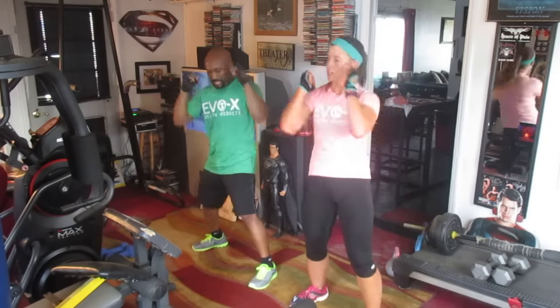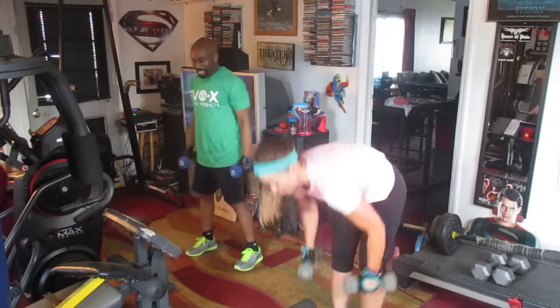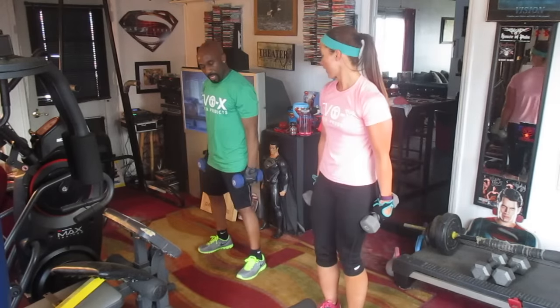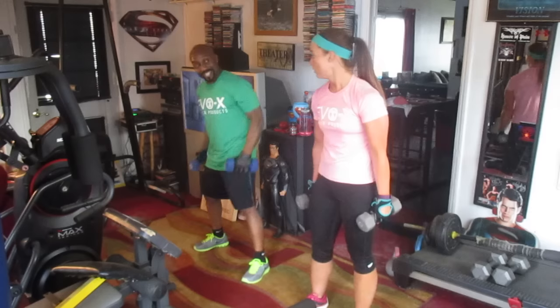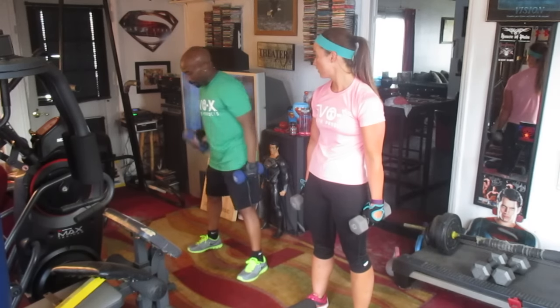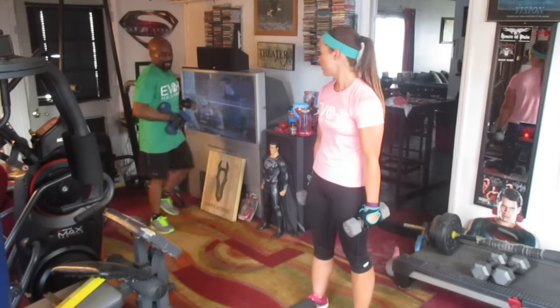Alright, grab your 10. I'm already feeling it, y'all. Oh yeah. Grab your 10. Alright, you're going to tick-tock 10, you're going to punch 10, and tick-tock 10. We're going to do four rounds of those. Alright, we're going to start picking it up a little bit. Tick-tock 10, punch 10.